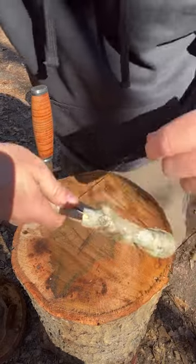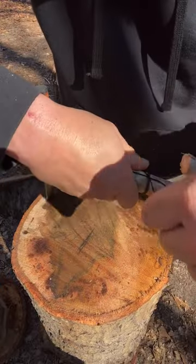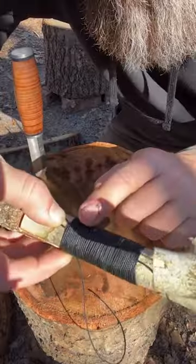You're going to create a bite and lay that down like this. You're going to start wrapping nice and even, just like that right there.